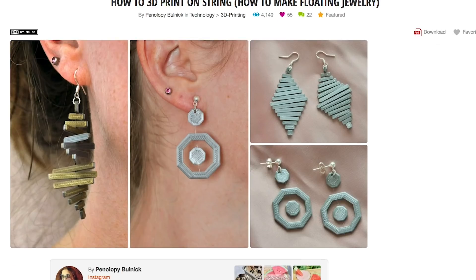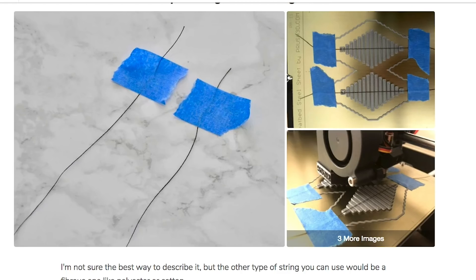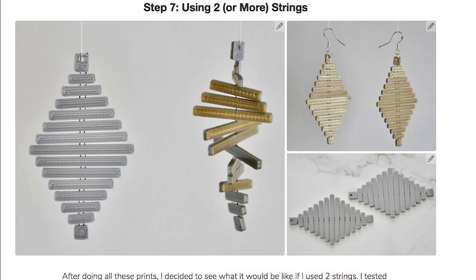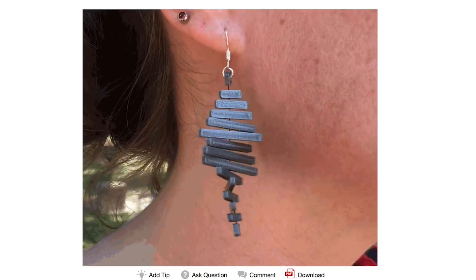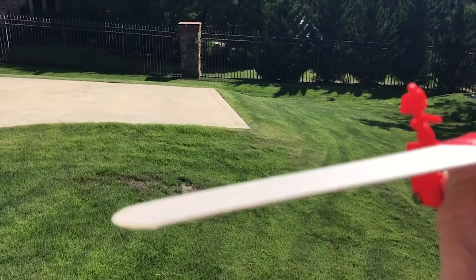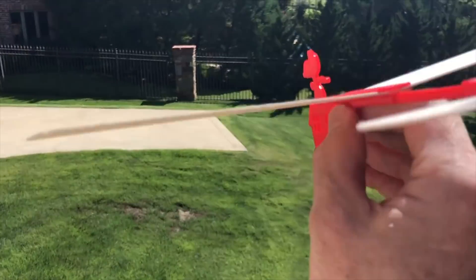Penelope Bulnick has another great Instructable on wearable 3D printing. This one shows you how to print stranded earring designs by placing a single thread midway through the print. She shows off a few design ideas she created in Tinkercad. I think they look great and there's a lot of potential for making your own designs. Plus, because the prints are so small, they're quick to make, which really frees you up to experiment.